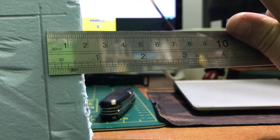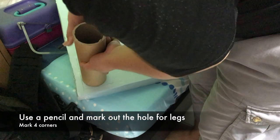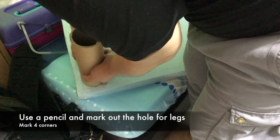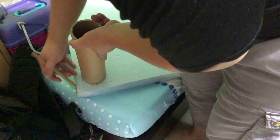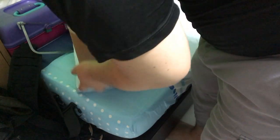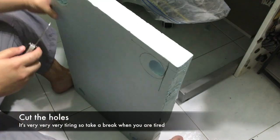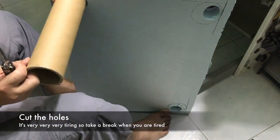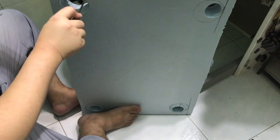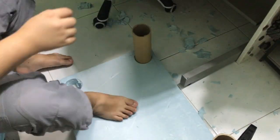This is where you make holes for the legs — to insert the cardboard tubes into the table top. Use a pencil and trace around the tube to mark the circumference. Then cut the hole using a knife. I used a pocket pen knife. You can also use a drill with a hole-cutting bit, but I didn't have one, so I used the pen knife.